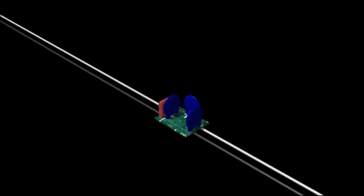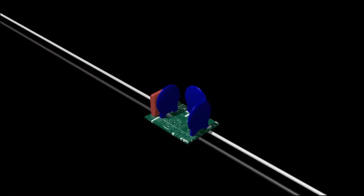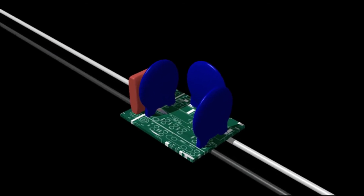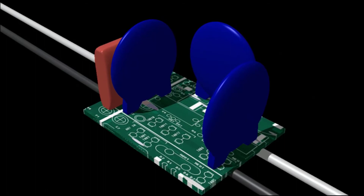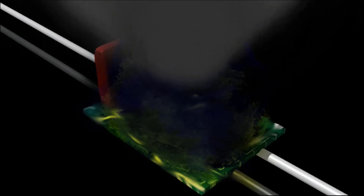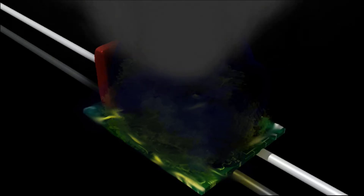The problem with typical surge suppressor circuitry is the reliance on unprotected sacrificial components. When a surge enters the device, these components give themselves up in order to save your equipment. With a significant surge, in a best-case scenario, this means that your device will need to be repaired or replaced. In a worst-case scenario, the surge will take out the device and pass through into your connected equipment.